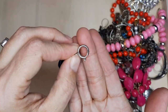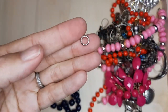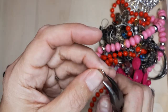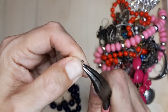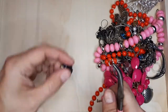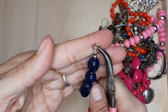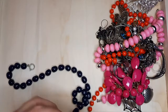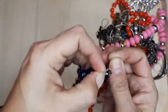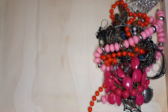I've got a good sturdy jump ring. We're going to do the same thing — I'm just going to bend it apart and then attach it and bend it back together. So first accessory we fixed. Lovely.